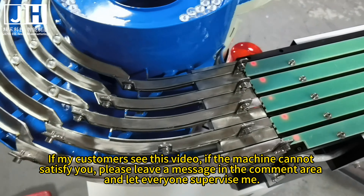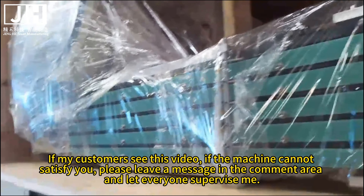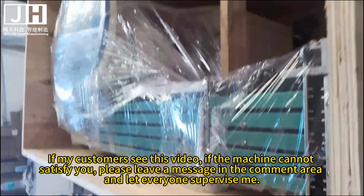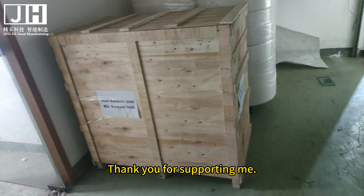If my customers see this video and the machine cannot satisfy you, please leave a message in the comment area and let everyone supervise me. Thank you for supporting me.